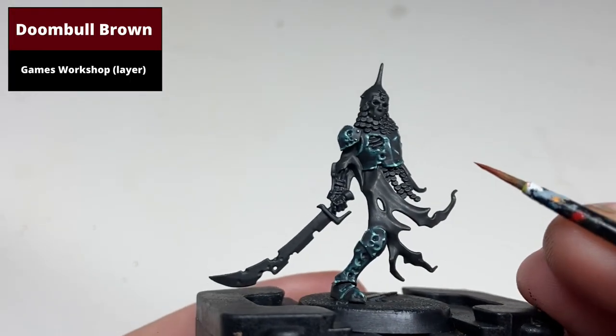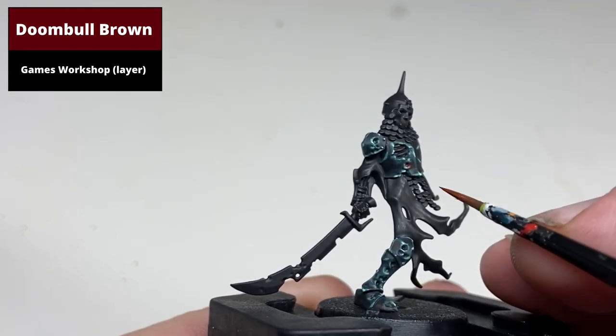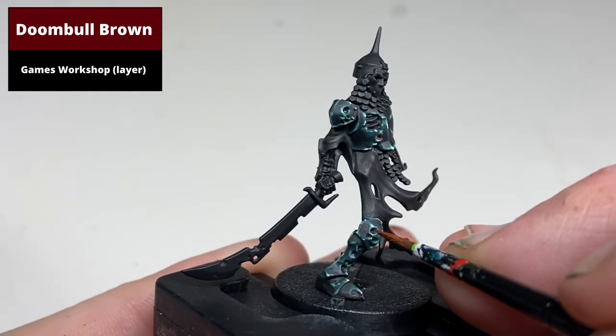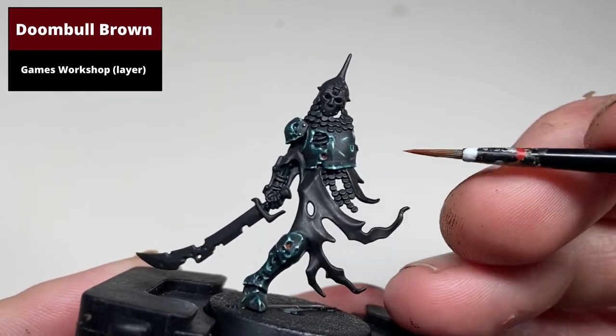To add collections of rust or dirt in the deeper parts of the armour, first paint in with very thin Dumbull Brown all the indentations in the armour, and then any lines such as the bottom of the chest piece.